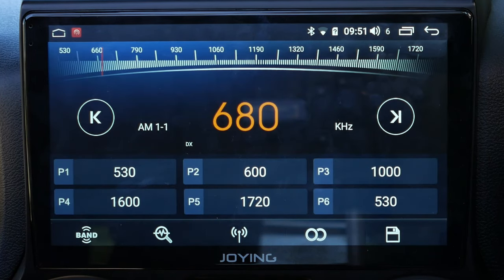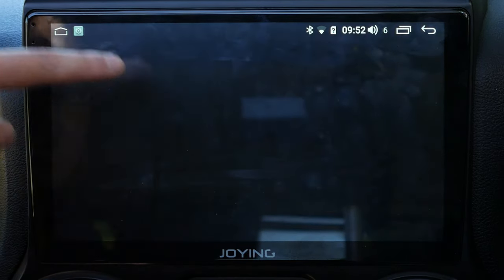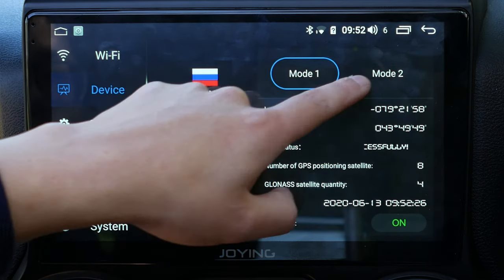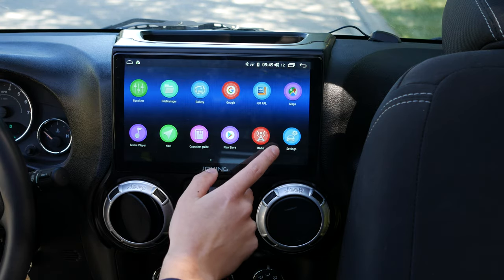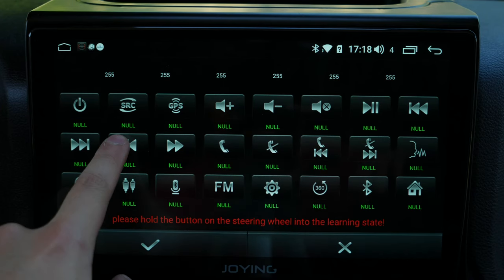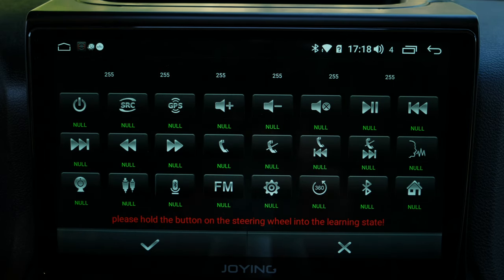Let's turn on the unit and quickly run through a few things. Radio works and sounds fine to me, though there's no Sirius XM. GPS and GLONASS both work — there's a setting in the menu where you can confirm that. The steering wheel controls work out of the box and are plug-and-play. However, I confirmed with the manufacturer that you cannot remap the buttons, because the CAN bus unit only replicates the existing controls.